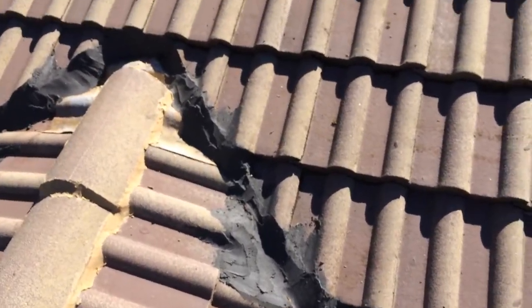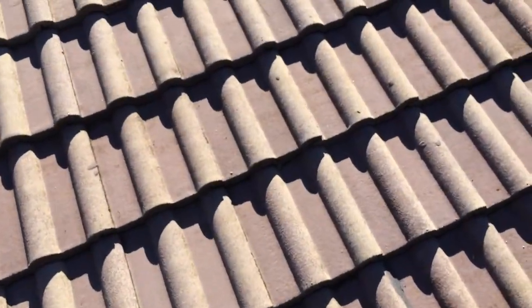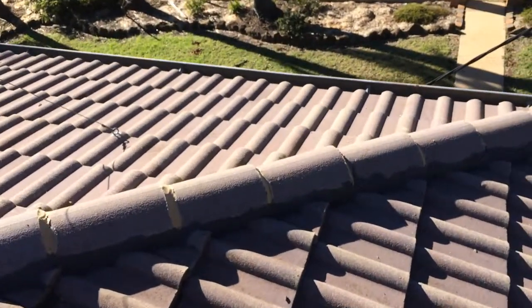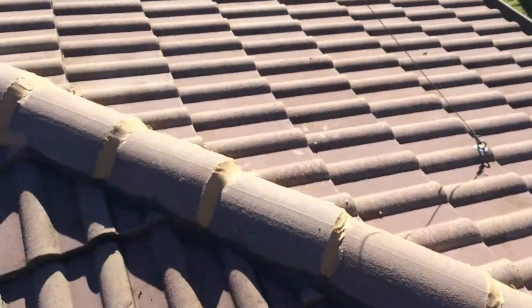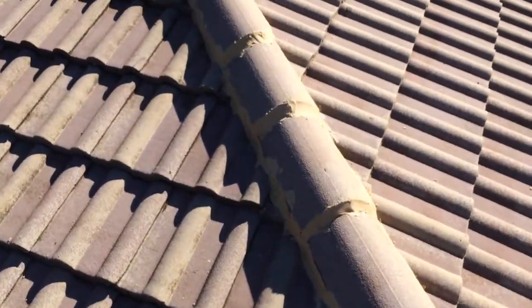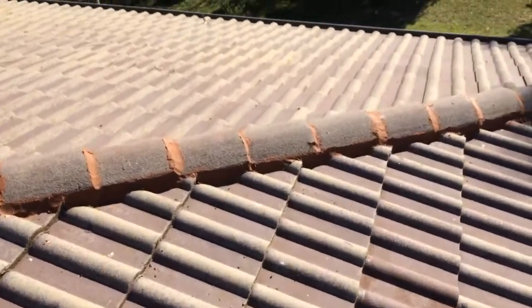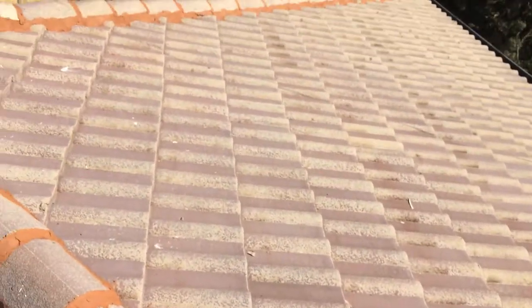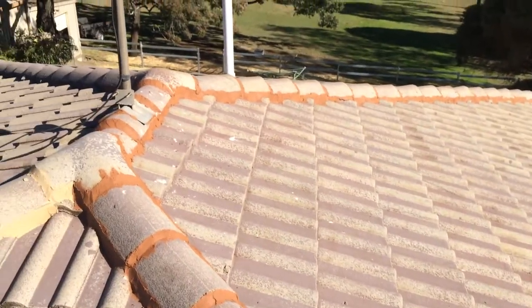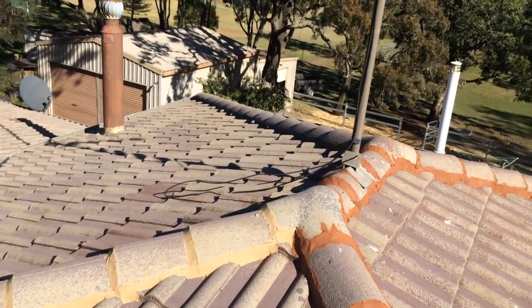I used a couple of different colors of pointing because these are leftovers — rather than throw them away. All of this roof is being repointed and recolored, so it doesn't matter. I think it's more environmentally friendly to use it up rather than throw it away. That's the roof as it looks now — give it a couple of hours and it'll look a heck of a lot better.